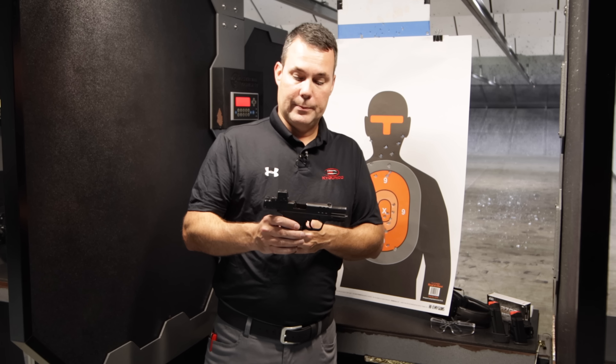So higher capacity, double stack mag, red dot capability. They've continued on with making this gun easy to operate, easy to use, easy to rack the slide — deep slide cut serrations on the front and rear. This model comes in a thumb safety model and a non-thumb safety model, which is what you're seeing here. It has the heel safety, reversible mag latch, and a Picatinny rail. The barrel is 3.675 inches.